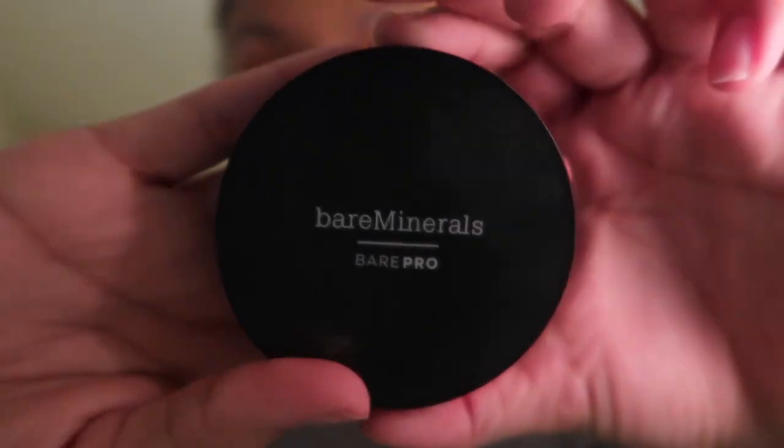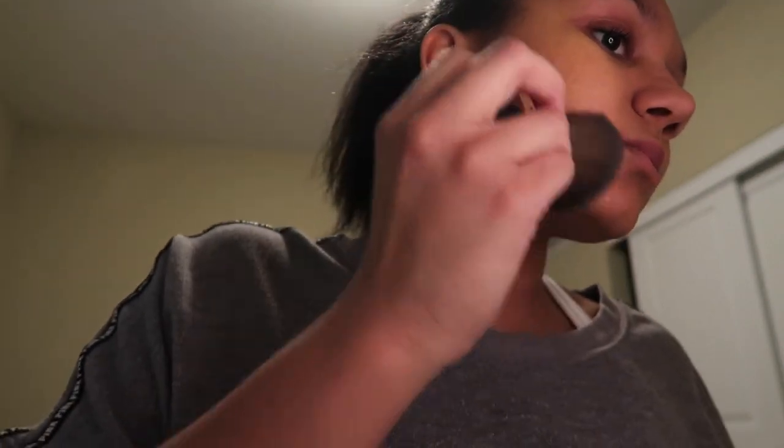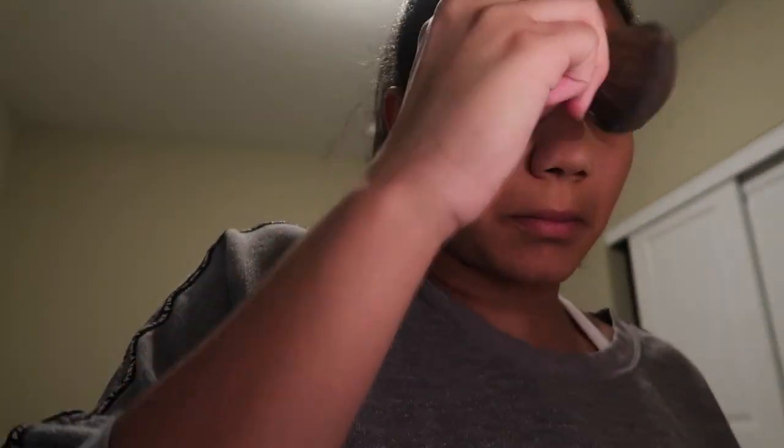The next thing I will use is my Bare Minerals Bare Pro in Sandalwood shade 15. It's a powdered foundation, so I put it over my liquid foundation for a little extra fullness and a more completed look. I will just brush it lightly all over my entire face.